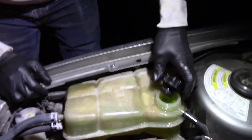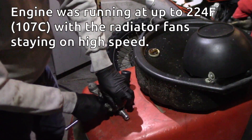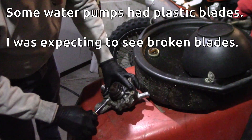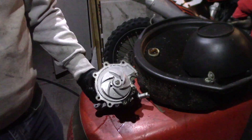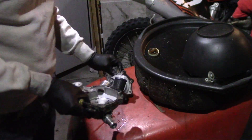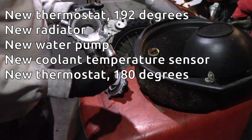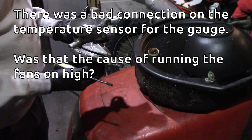I hope that's just residual stuff from what spilled. I don't understand how this is still completely full. Let's see why I replaced this water pump — it wasn't because it was leaking. Moment of truth. I didn't need to replace this? What the heck was wrong with it then?